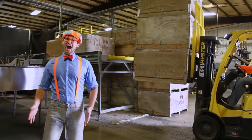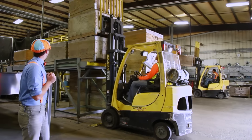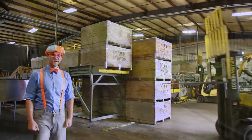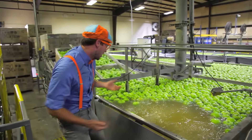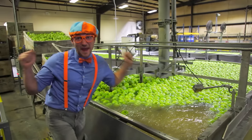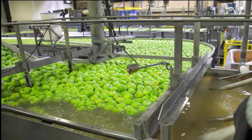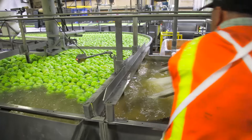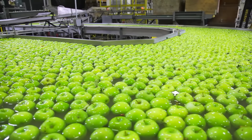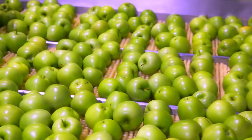Now it is time to clean and package all of the apples. Look! Green apples! Now we need to empty the bins of all of the apples so we can clean them and package them. The apples start their floating journey while the bins get emptied out. The bins are empty! Whoa! That's a lot of floating apples!